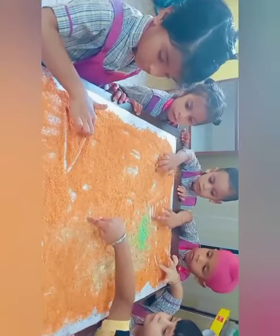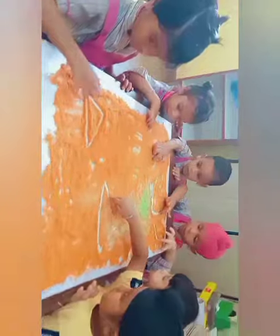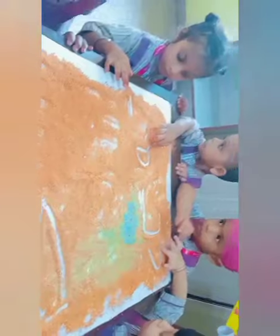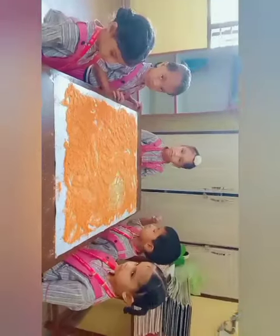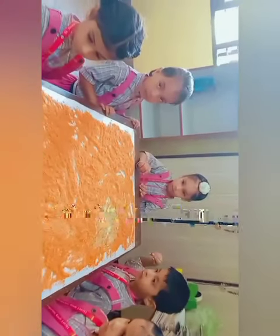Draw it. Wow, very good. Yes, very good. Let me see. Keep it and probably draw a circle.